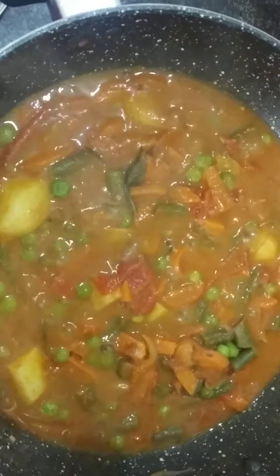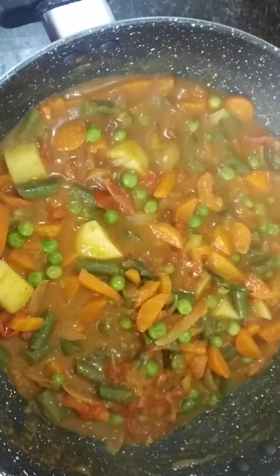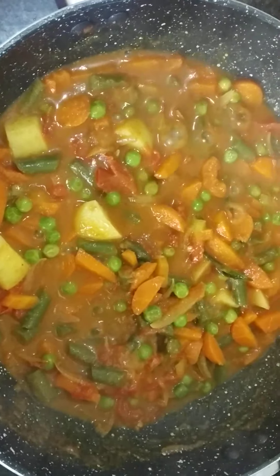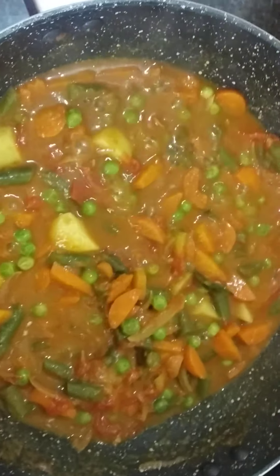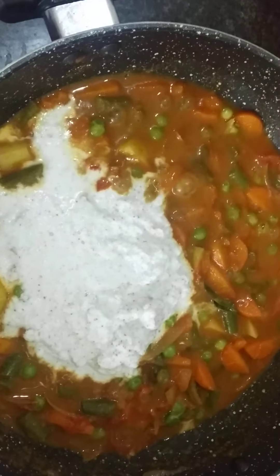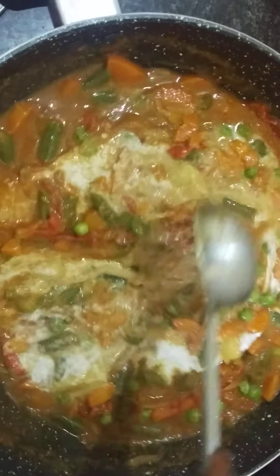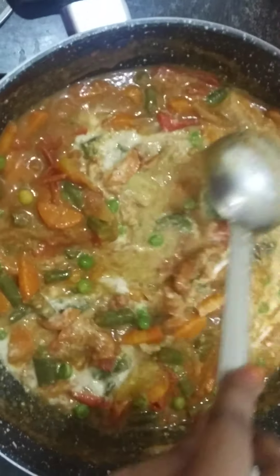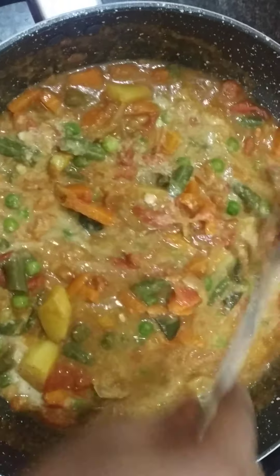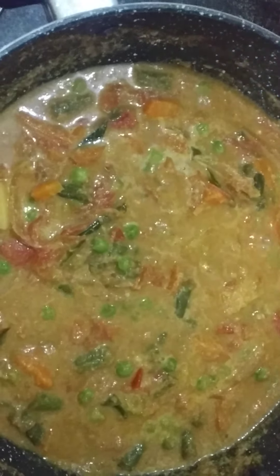We will mix it in 5 minutes and mix it on this side. We will mix it in a tang as well. Now we will add a little more. We will add some vegetables to this. If you want, you can add some vegetables and fruits. Now we will add a little bit more to the vegetables.